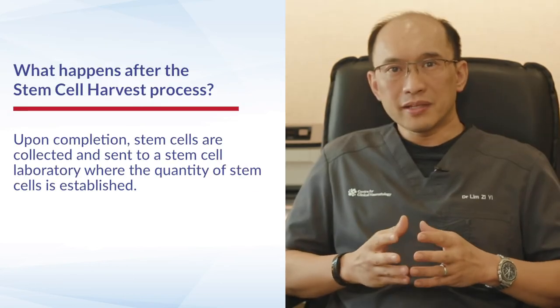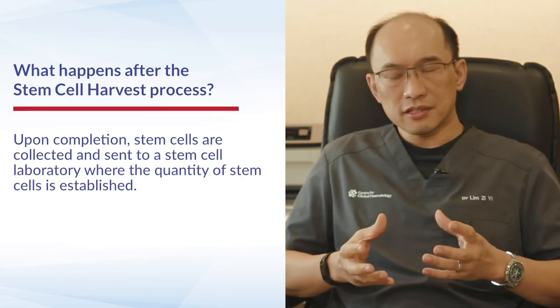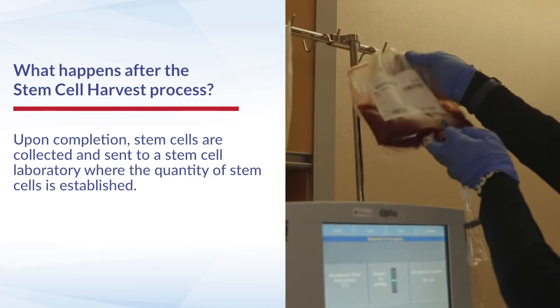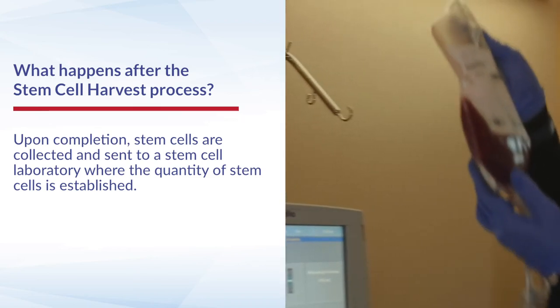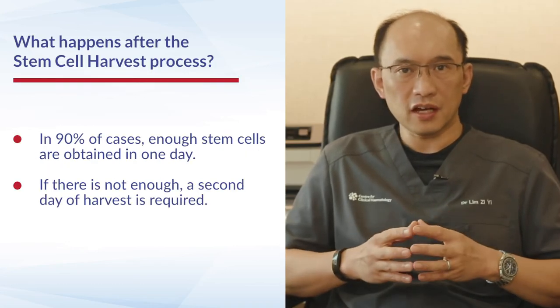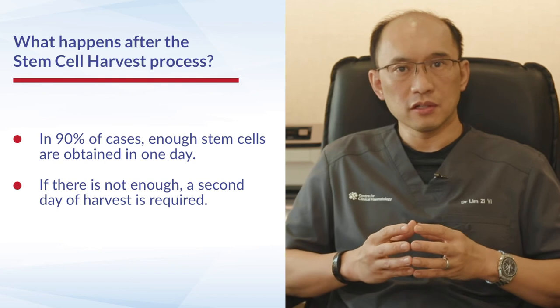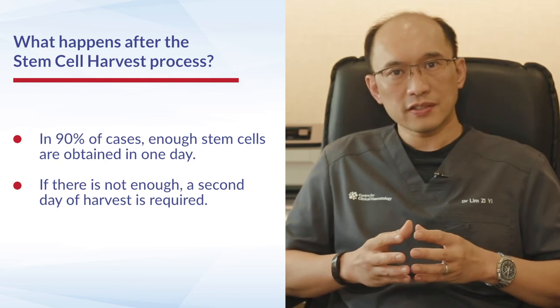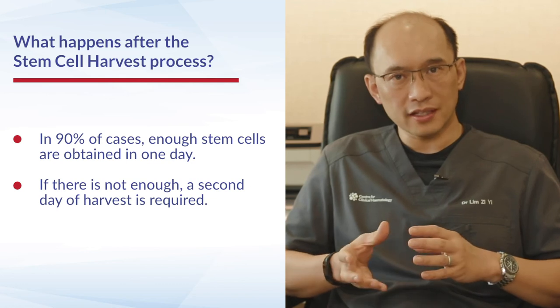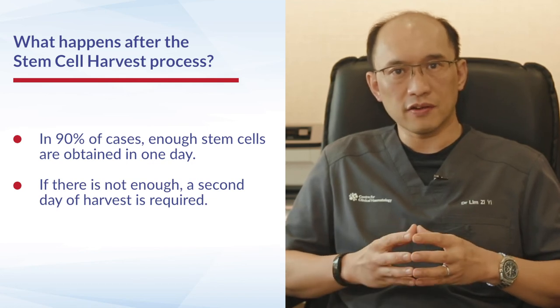Once the patient has completed the stem cell harvest, the stem cells are collected and sent off to a stem cell lab where the quantity of stem cells is established. In 90% of cases, within a one-day harvest, we can achieve a suitable dose of stem cells. However, sometimes a second day may be required, in which case the patient has to stay overnight and undergo a second day of harvest.